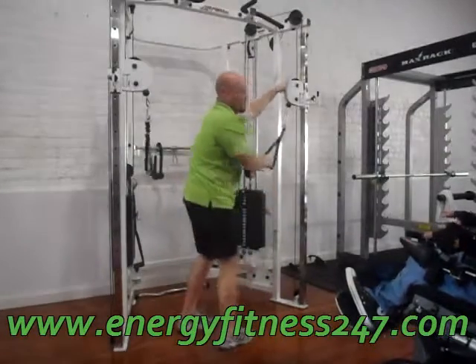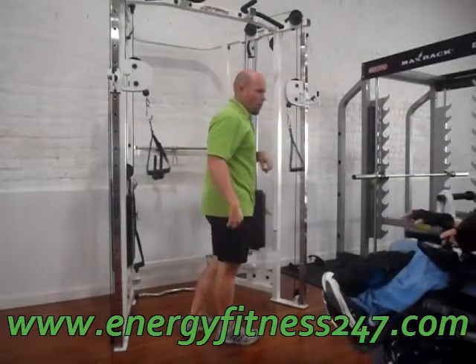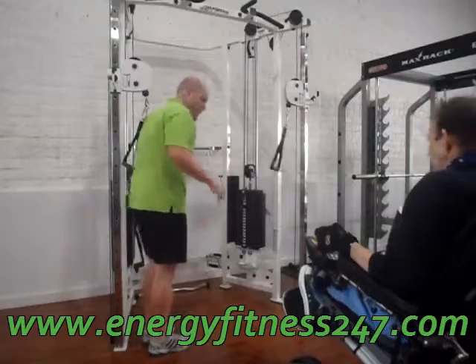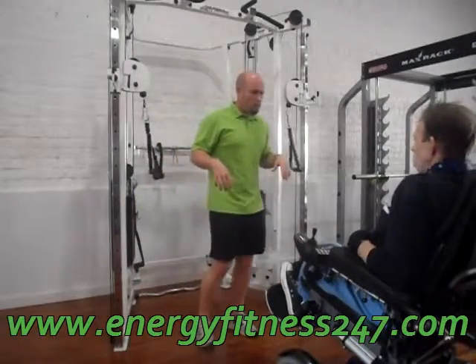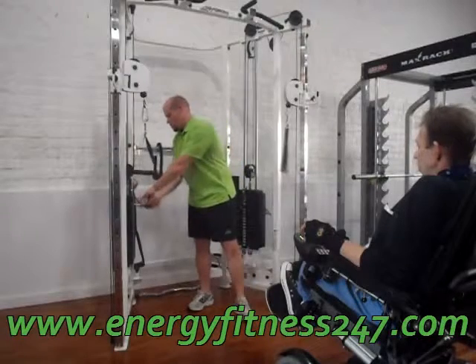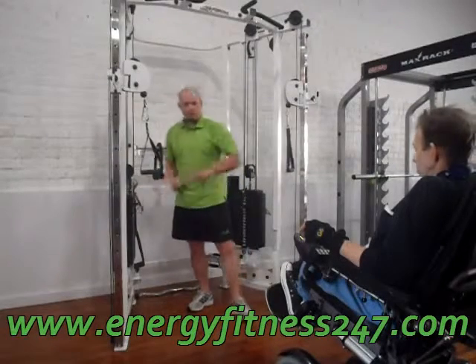Regardless of whether one side is higher than the other, it won't matter. This is a smaller muscle, so we're going to go a lot lighter — down to about 15 pounds.